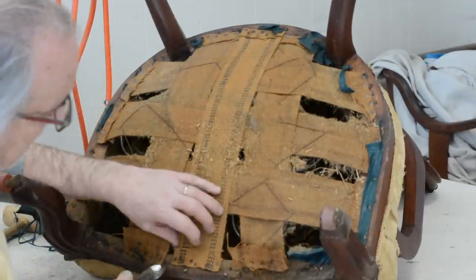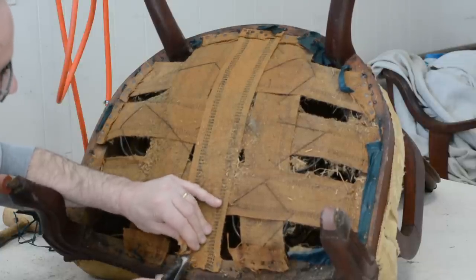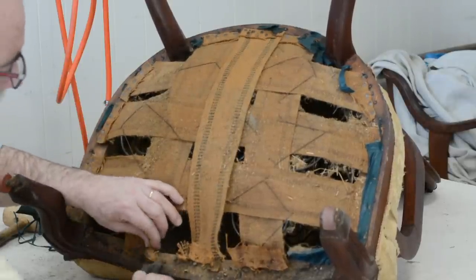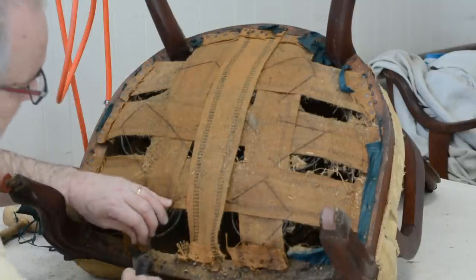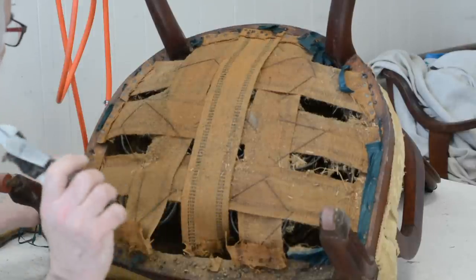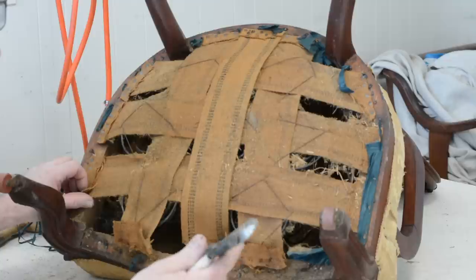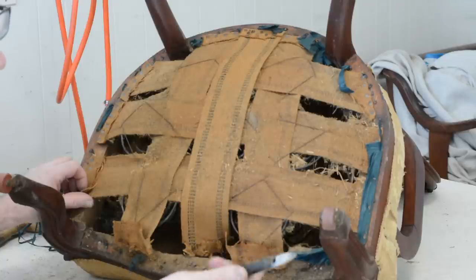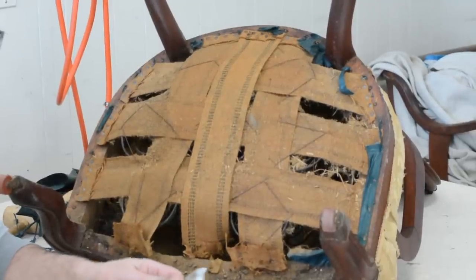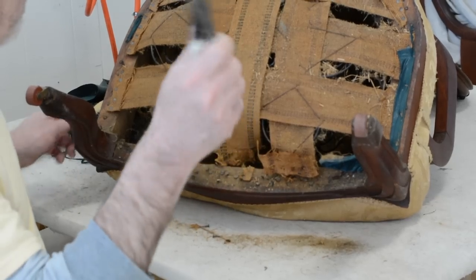It's probably been reupholstered at least three times — this is probably the third webbing, from about 60 to 80 years ago. Look at how that jute webbing lasts. I'm going to take my side cutters. Side cutters are a great tool — any hardware store carries them. They're probably the only non-specialty tool in my repertoire. They're also called wire cutters. Make sure you get a pair that's comfortable in your hand. I've re-taped these so many times — they're my favorite tool in the shop.